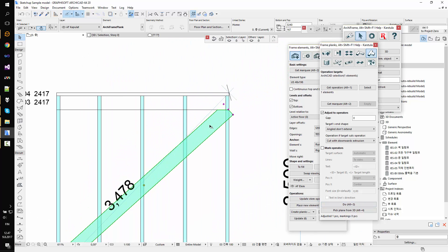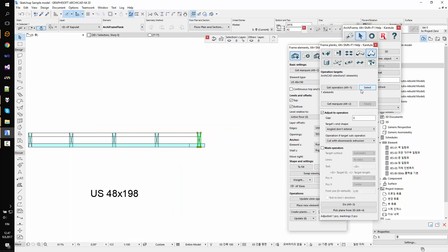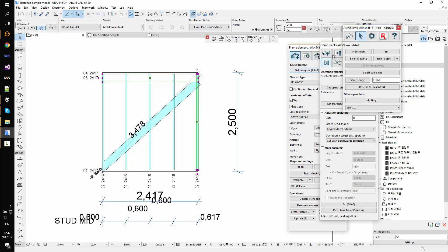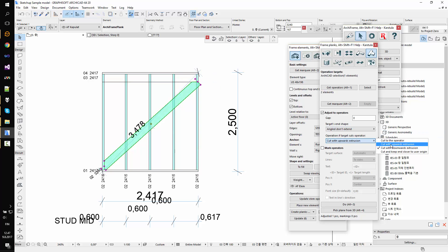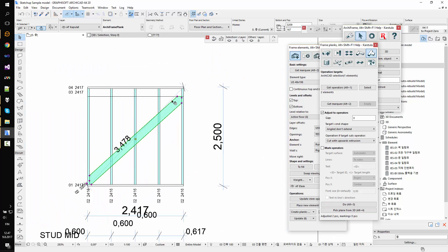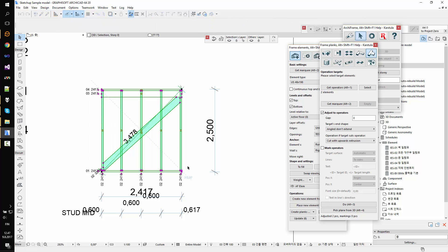Now we have two cuts here. Let's do the same at the top — this piece is our operator to cut. Let's try to do this at once, so I'll select these two. I need to jump to the element drawing — I wanted to take these two as my operator. Then we want to take anything going above these pieces away. Yes, you can do it with one operation. Let's see all this in 3D.